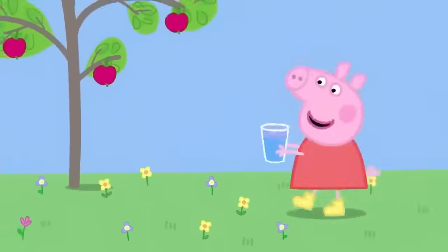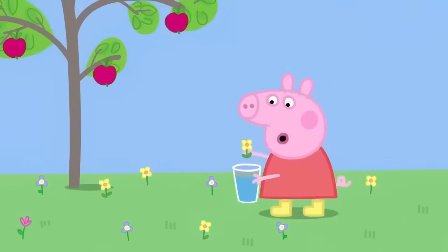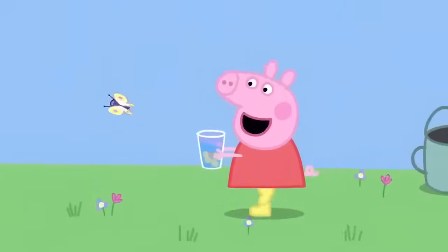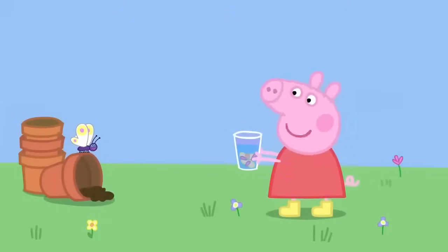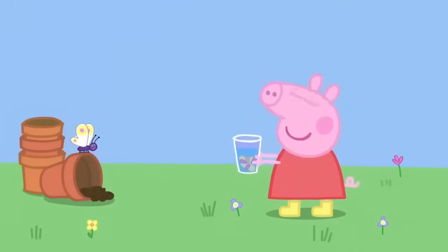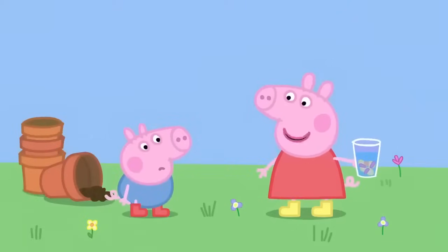Hello, flowers. Who wants to be in my perfume? I'm going to put you in my beaker of water. Hello, butterfly. I'm making perfume. It's going to be the prettiest, smelliest perfume ever. Here is George. Stand back, George. I'm making perfume. Do you want to watch?